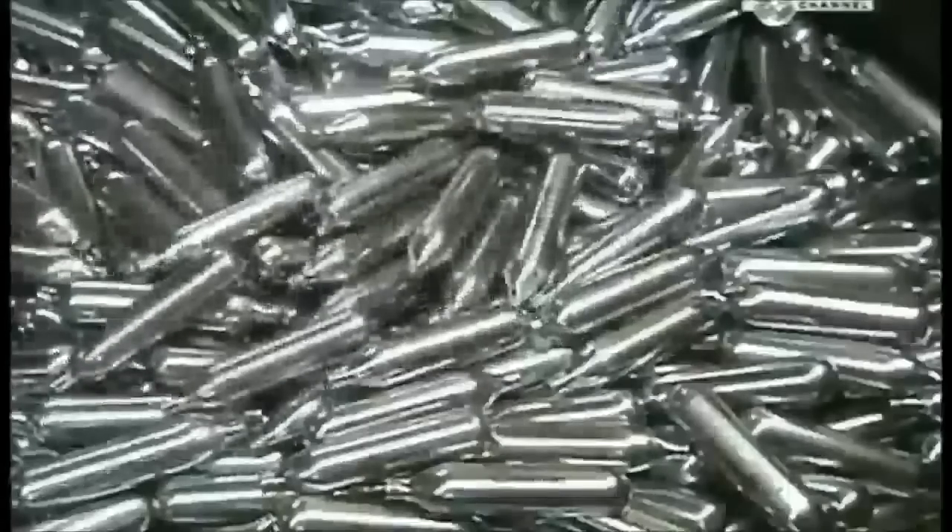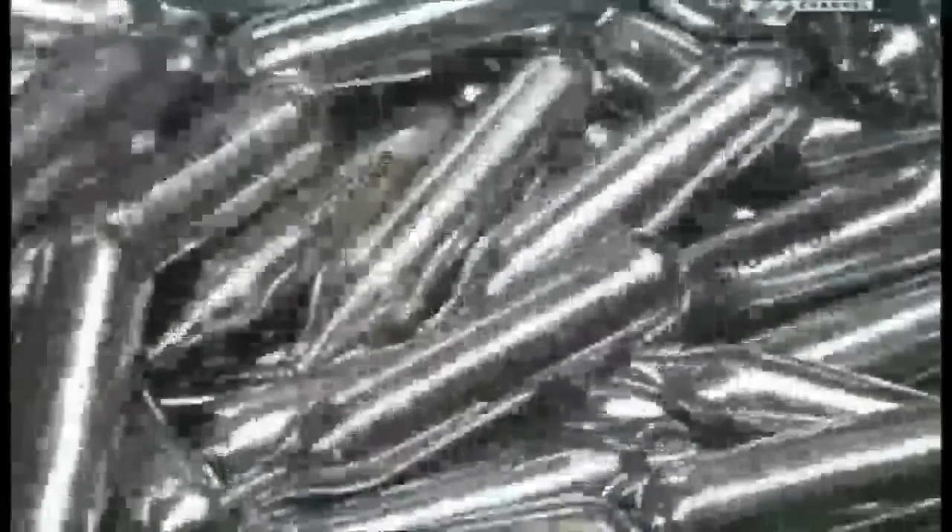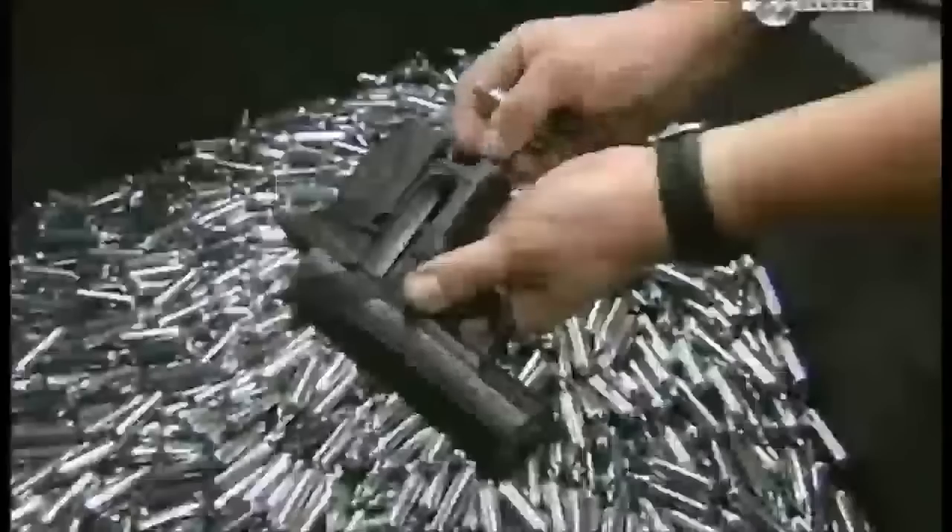At a rotary silk screening station, the brand name and cautionary information are printed onto the sides of the cartridges. A quick bake under an ultraviolet light cures the ink, and these CO2 cartridges are now ready to demonstrate the power of compression.